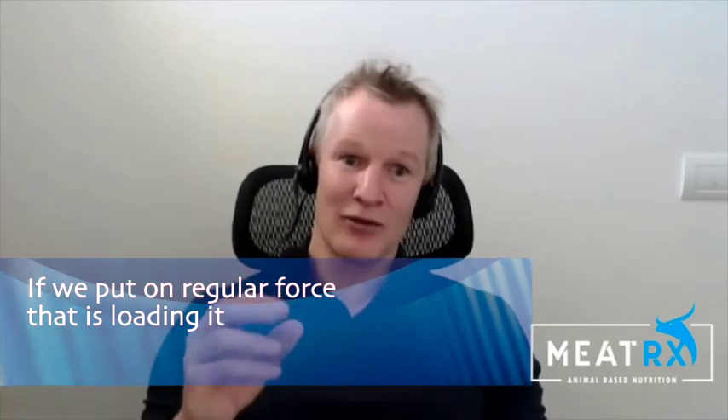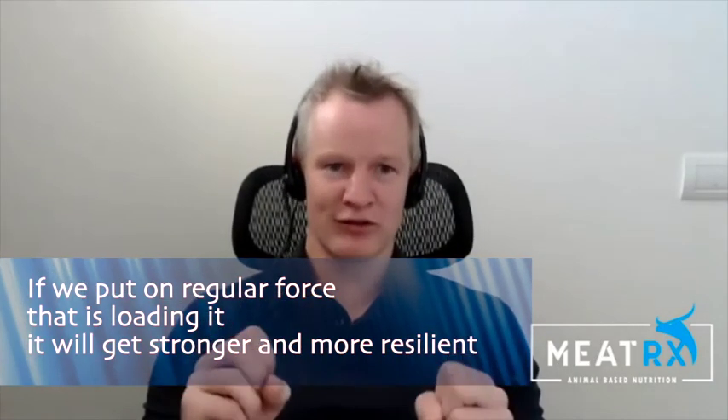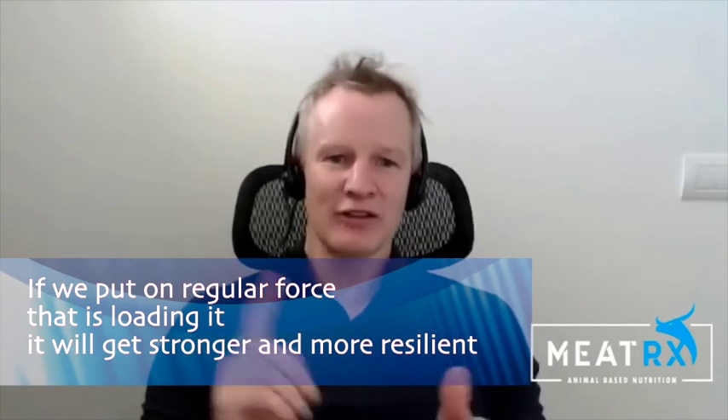And if we put regular force on it at the right threshold — not breaking it down, but loading it — that extracellular matrix will get stronger and more resilient to compressive and shear forces. So if you are able to exercise and it doesn't hurt during the exercise and it doesn't hurt the next day, in effect you are benefiting and strengthening your remaining articular cartilage. That is a good thing.